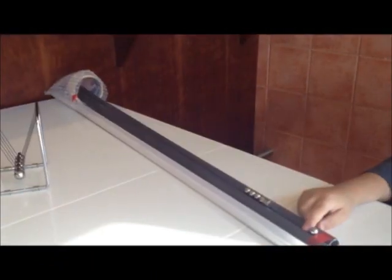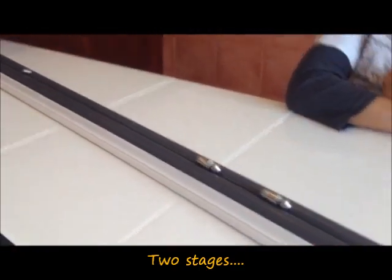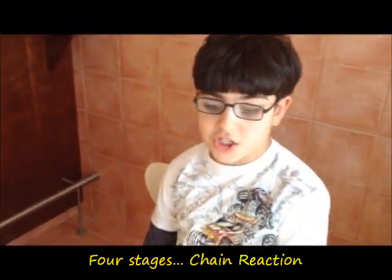Let's see that again. We can also have many stages like this. Now we will make a chain reaction.